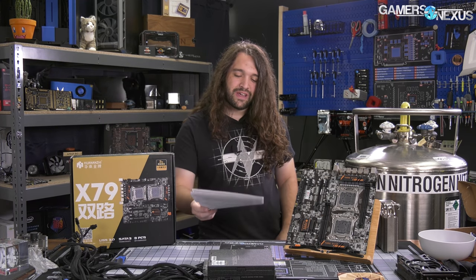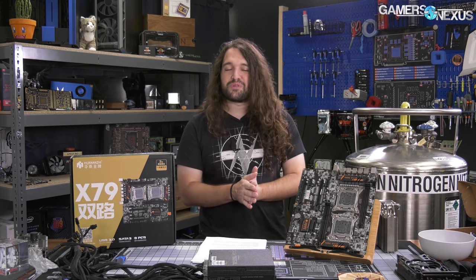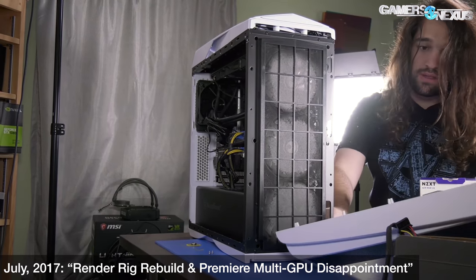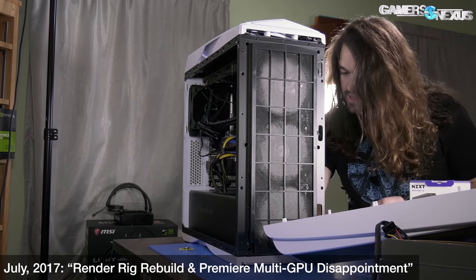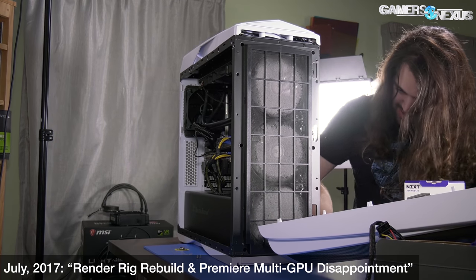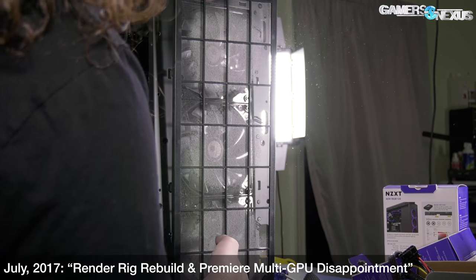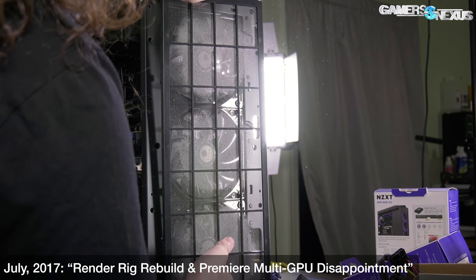But we did gaming benchmarks anyway for fun. The purpose is to see how they do with production workloads. We'll throw Premiere in there as well, just because why not. In one way, this content piece began more than a year ago when we picked up the Intel Xeon E5-2697 V2 for use in our production machine, and we do have an old video on that as well.